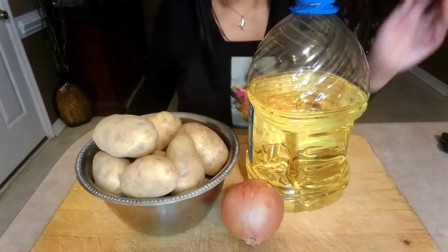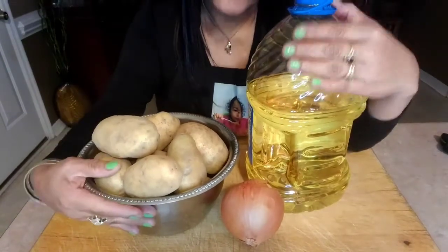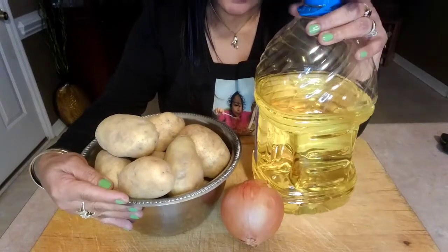Hello everybody, my name is Naida and welcome to my channel. Today I will be showing you how to cook home fries. Come on, I will show you how, and these are the ingredients that we are going to use.